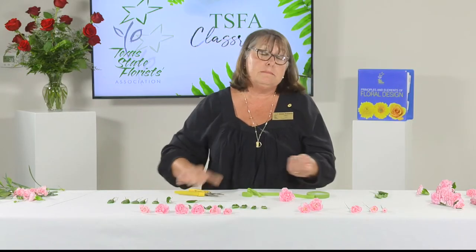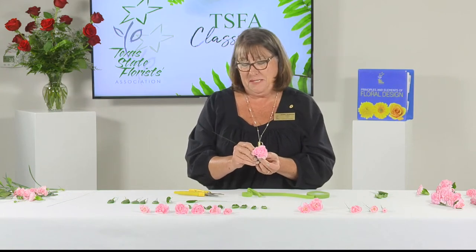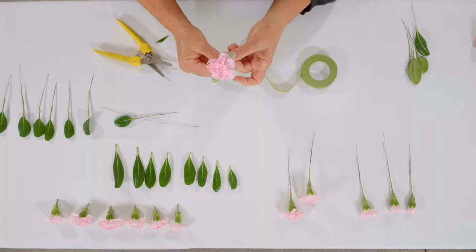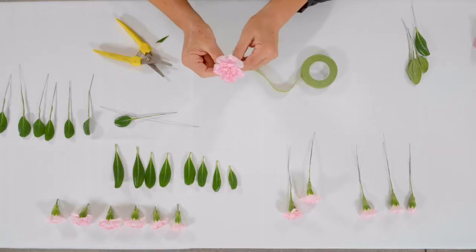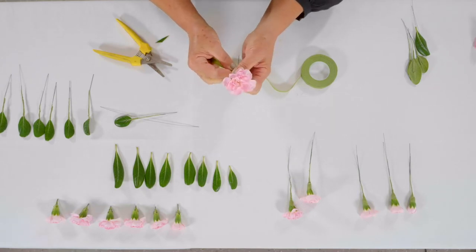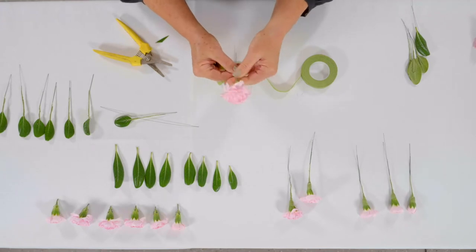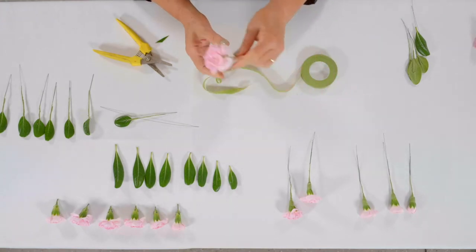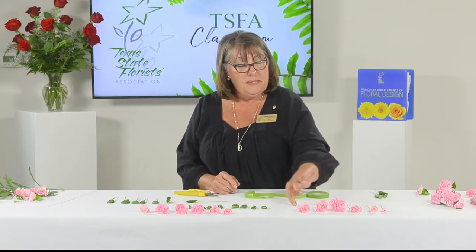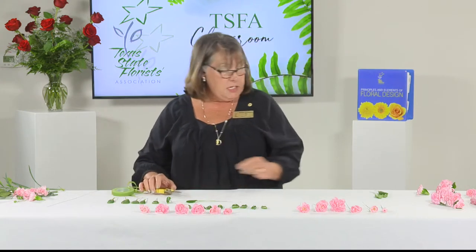One more hint: you could cut all your wires at one time — that will save some time. Now I have my six blossoms wired and taped, and we are ready to start constructing the corsage. I have some sample stages here — a beginning, a mid, and the finished end — so you can take a peek at them too.